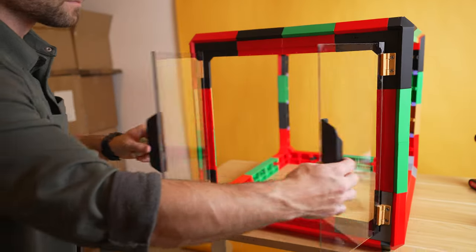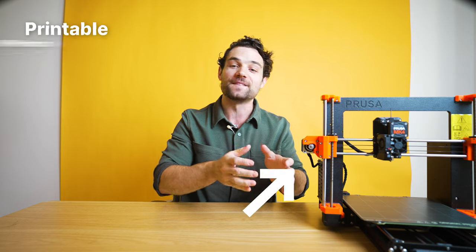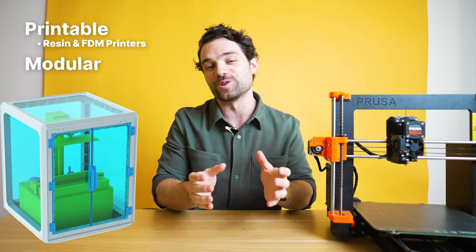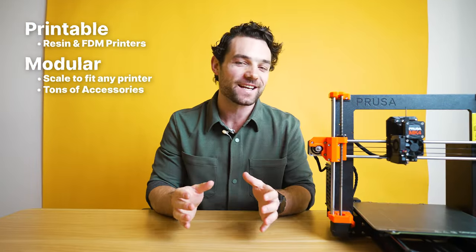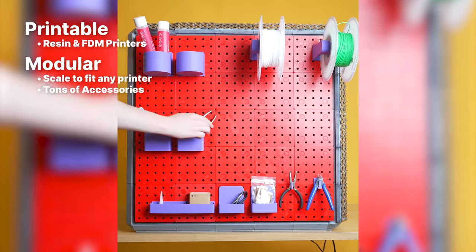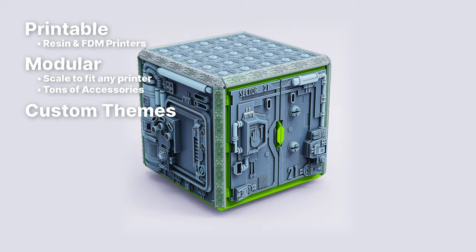Today we're going over how to make this 3D printer enclosure. What's special about this enclosure? Well, it's printable, meaning all you need is your 3D printer — it can be FDM or resin. It's modular, meaning you can build it to fit any size printer. It comes with a ton of accessories like filament holders, tool holders, exhaust ducts, and it comes in a ton of awesome custom themes.